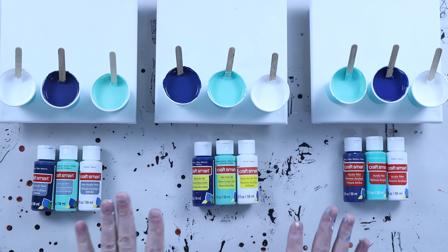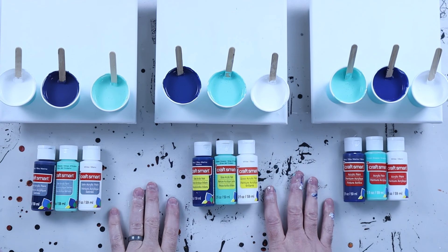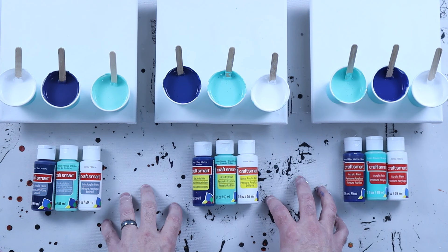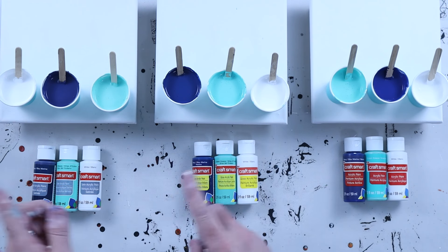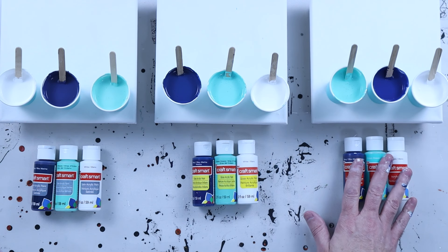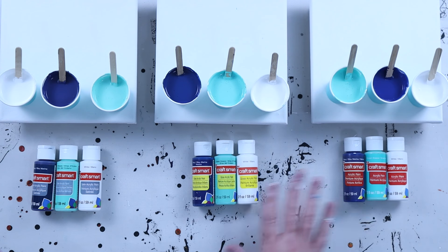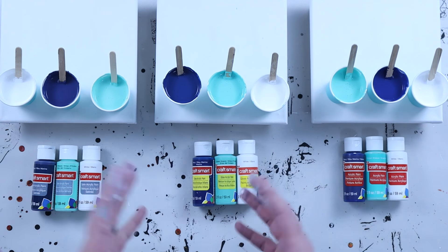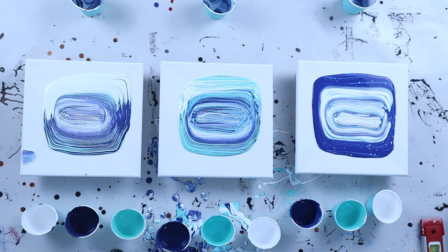Pouring Nation, I know a lot of you guys use craft paint to save money and to really start out cheaply doing acrylic pour. And if you've noticed at the store, there's lots of different types of these craft paints. So I have purchased three of the same color of the matte paint, the gloss acrylic paint, and the satin acrylic paint. And we're going to do a test to see how each one of them works.